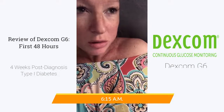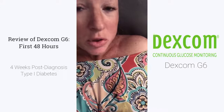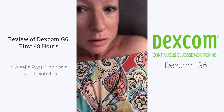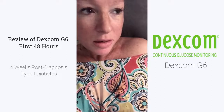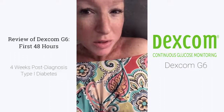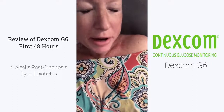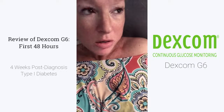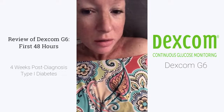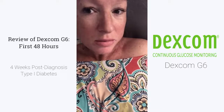It's the morning after Zach got the Dexcom on. I'm so tired. My phone kept going off like crazy last night. I don't know why it kept saying that the receiver wasn't working, and then the numbers were so off — it was saying that he was going so low, so I had to keep pricking his finger. If this is what it's going to be like, I'm not going to like this. Just saying.